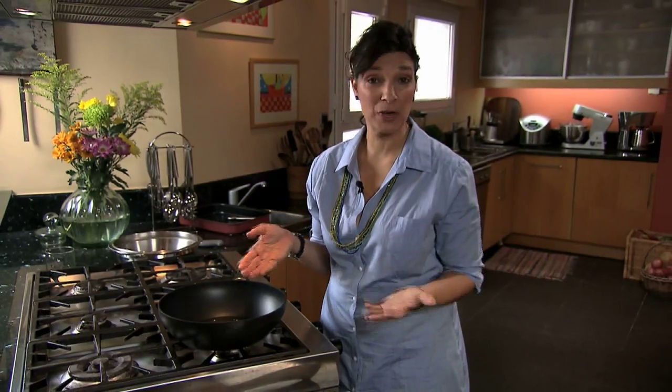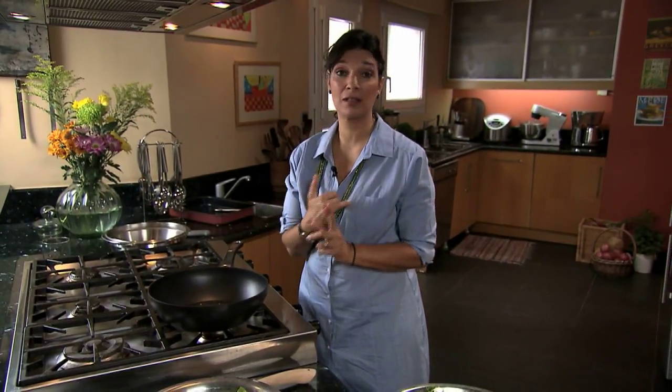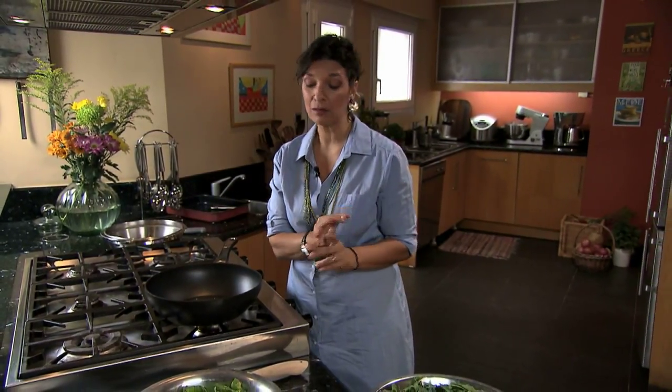It might seem strange that I'm using a wok to cook my very Greek greens pie, but actually the wok has two advantages: it lets me use a lot less oil, and it also fits a lot more than most frying pans.